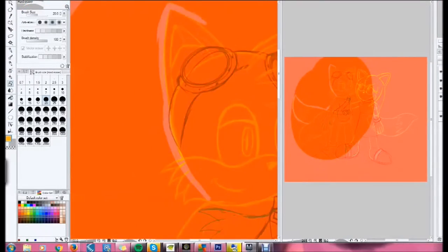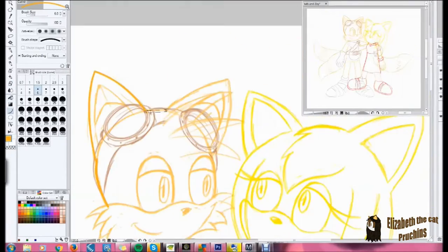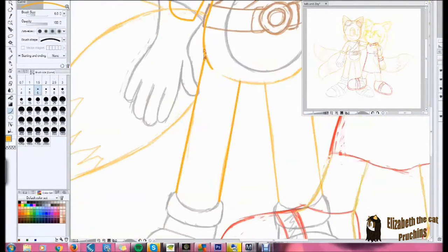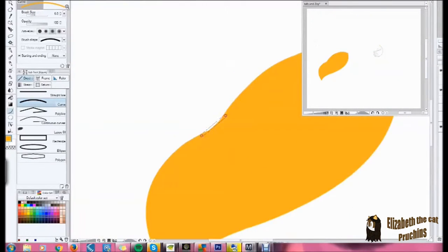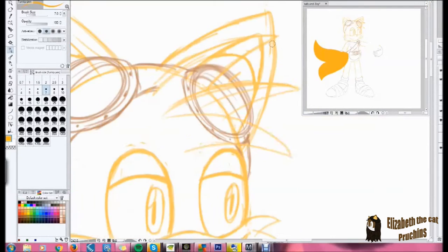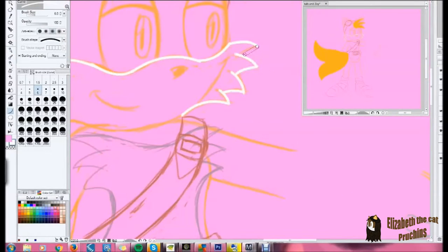What I did was I watched Tails in orange and then erased it, and I didn't like that. So then I decided to do outlining it in the orange color and filling that in.